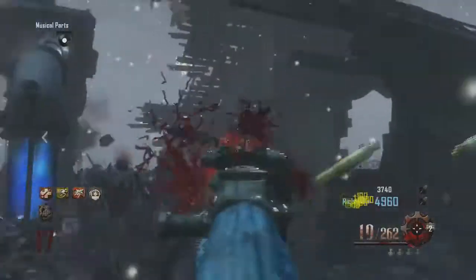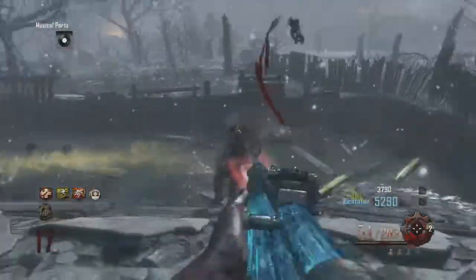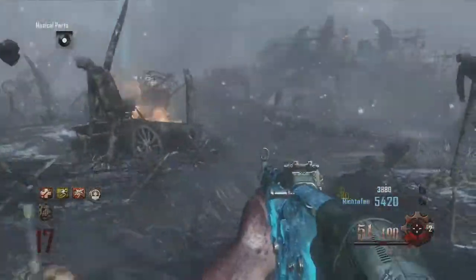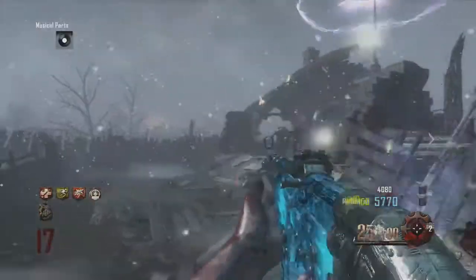It looks like there's water inside the gun that's starting to freeze up. It's quite strange — like a Tron kind of effect, but quite cool. It's like a water gun. Yeah, it's absolutely insane. Hope you enjoy this video guys, more to come — comment, rate, subscribe, peace.